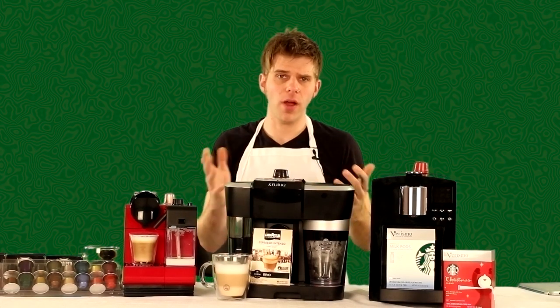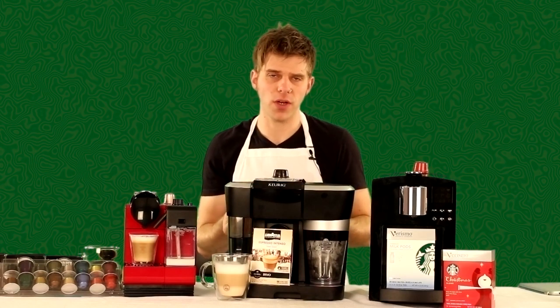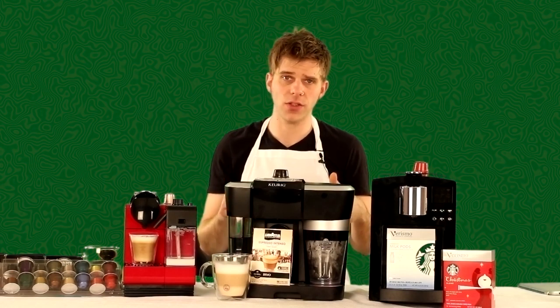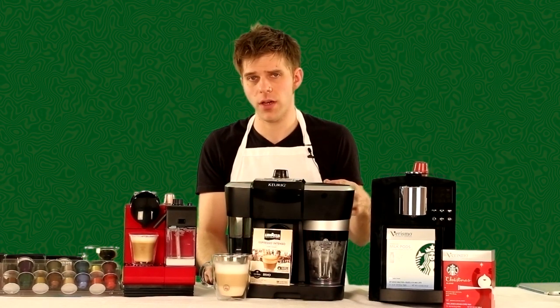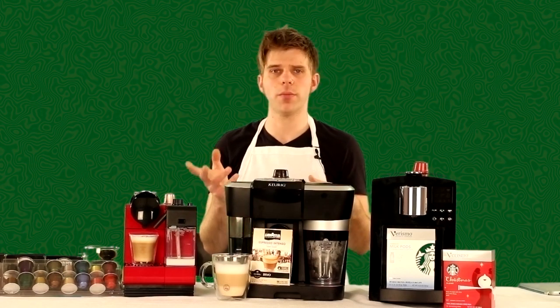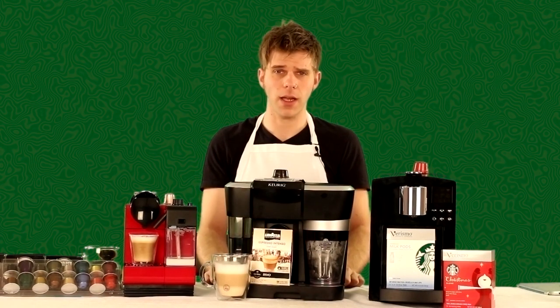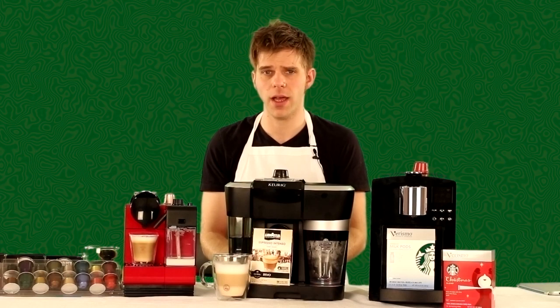That's a tri-overview and comparison between these three machines. The commonality, of course, is that you can make milk-based espresso drinks. Check out the links in the description to find out how to get these machines and add them to your at-home coffee shop. Make sure to like our videos, subscribe, and visit us at aromacup.com where you can join our forums, find recipes, videos, information, and talk with other coffee lovers. I'm Brian — enjoy your cup, and I'll see you next time. Take care!